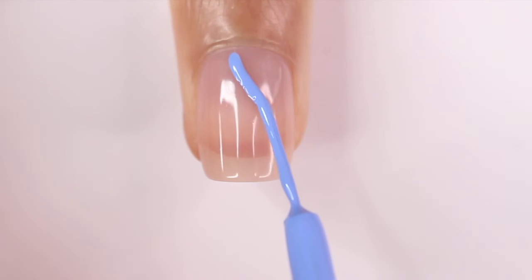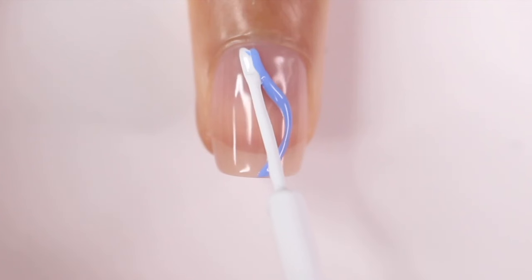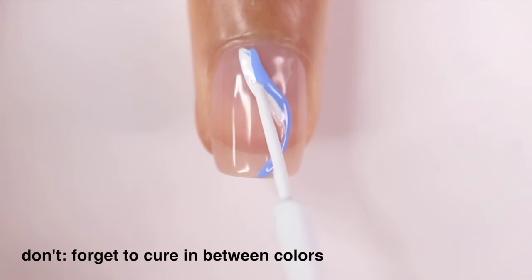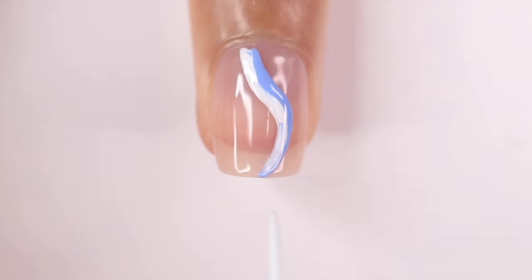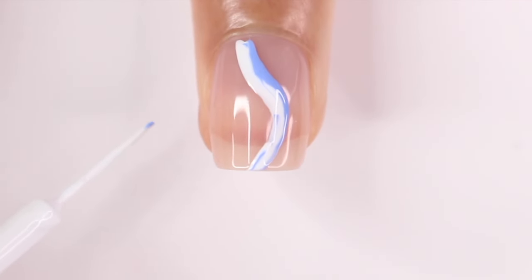A quick don't example: I did my blue swirl and instead of curing my nail, I just went right in with my second color. One, this might mess up the line you already made. Two, the colors may mix together and you may get the first color onto your brush, which you don't want. So make sure you're curing in between colors.